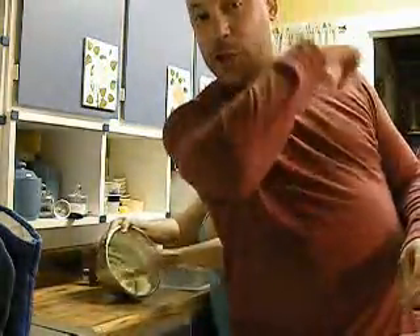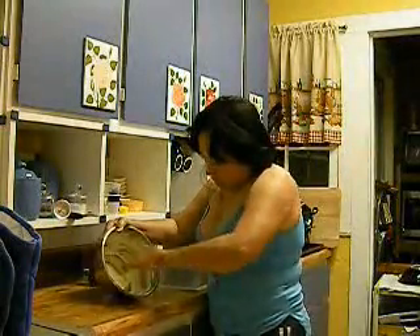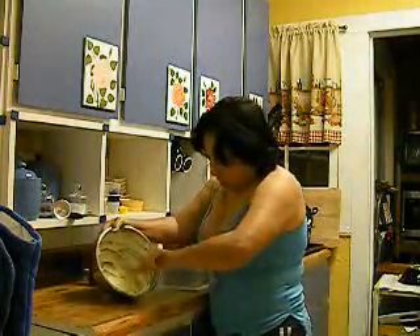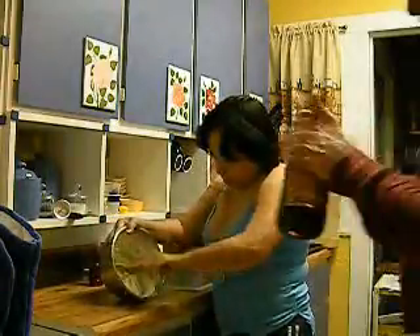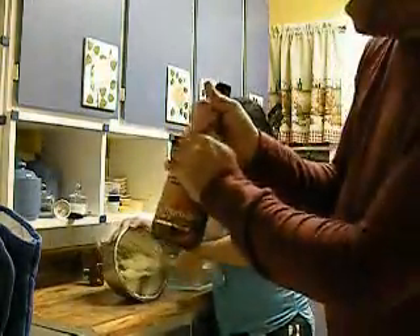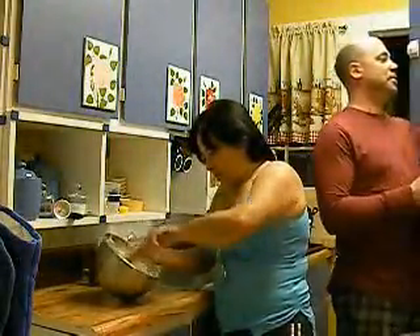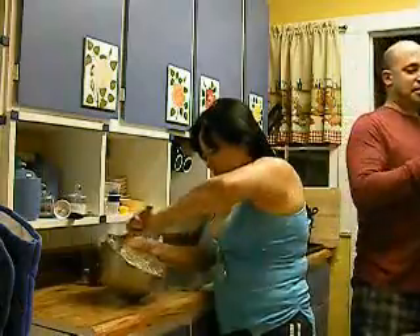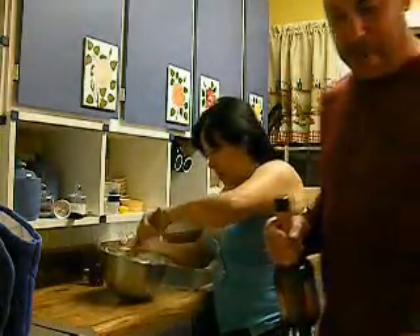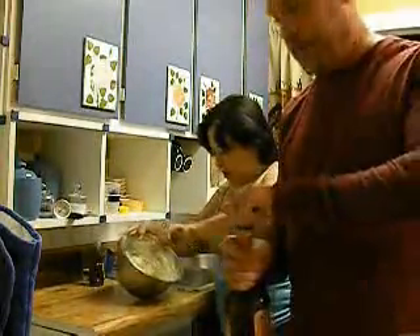We're going to add one shot of butter schnapps. We're not going to advertise the brand, but this is butter shots and it's butterscotch schnapps. My arm hurts. Mixing butter like this can lead to fatigue — as you can tell, her arm hurts.